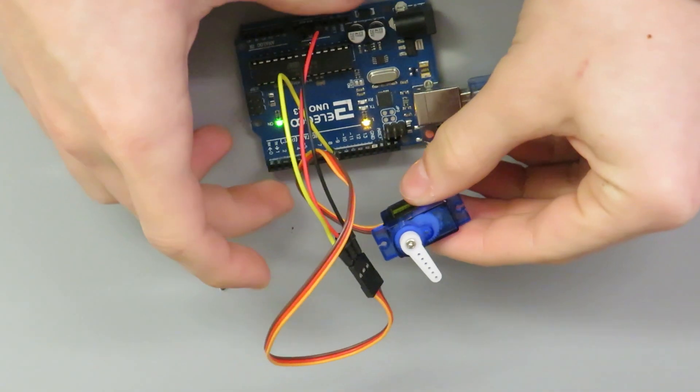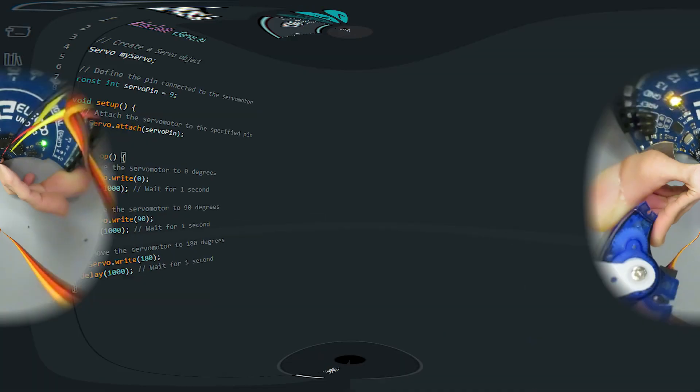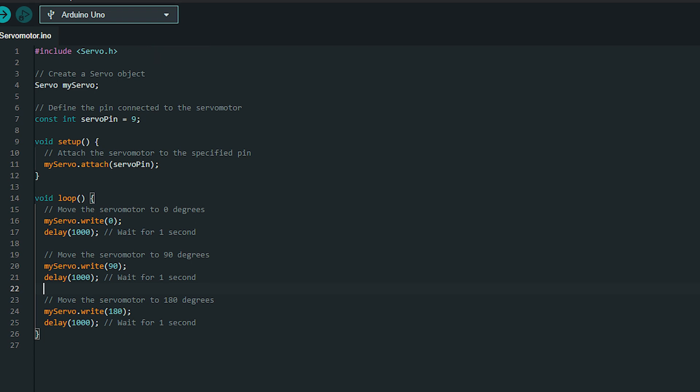Now let's write a simple Arduino program to control the position of the servomotor. This code uses the servo library to control the servomotor connected to pin 9. It moves the servomotor to 3 different positions — 0 degrees, 90 degrees, and 180 degrees — with a delay of 1 second between each movement. The myservo.write function is used to set the desired angle of rotation of the servomotor.